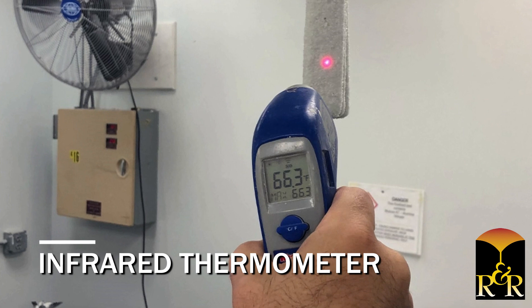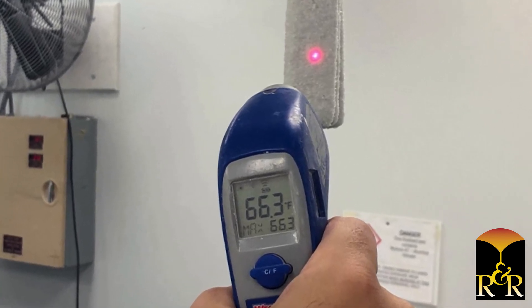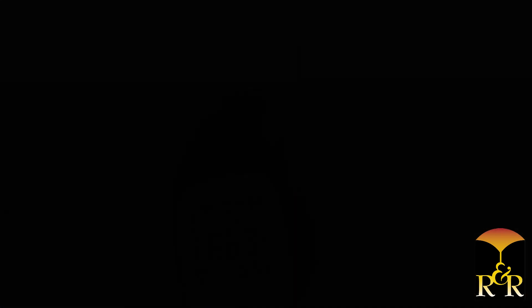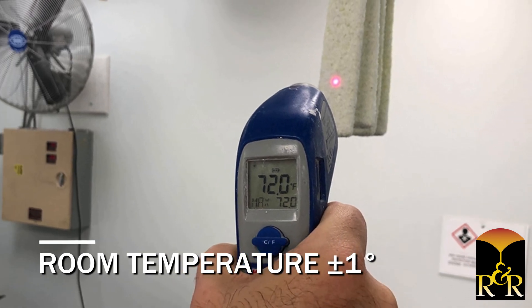R&R recommends using an infrared thermometer to determine if your shell is dry. When you first dip and stucco your shell, it will be at a much lower temperature than when it's dry. Once your shell is at room temperature, plus or minus a degree, your shell is considered dry.